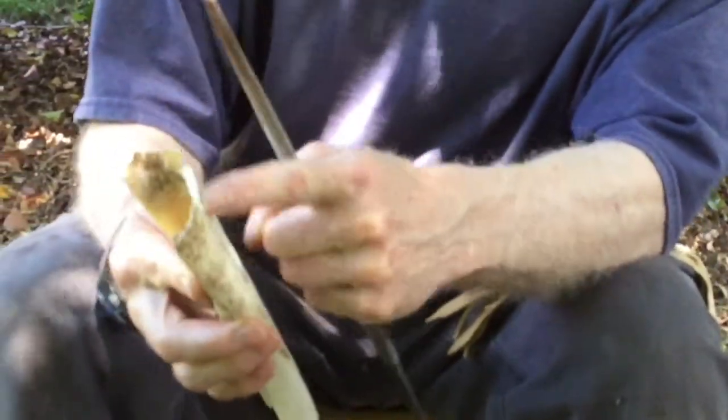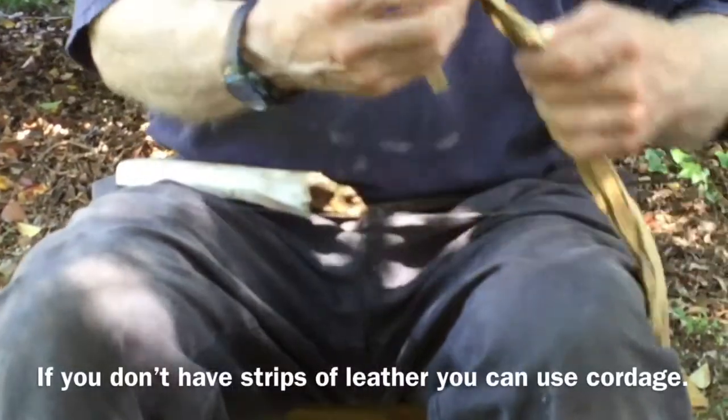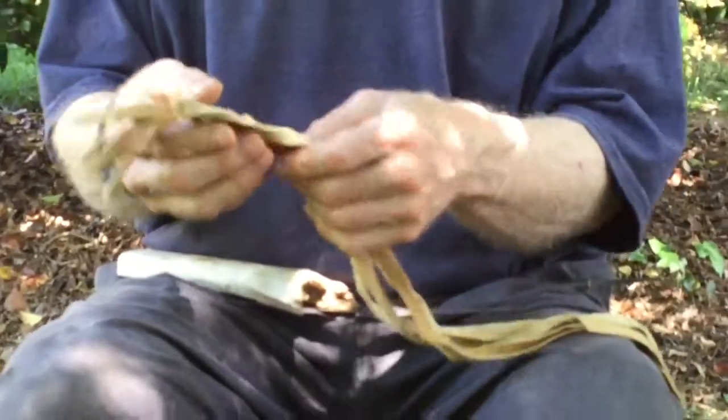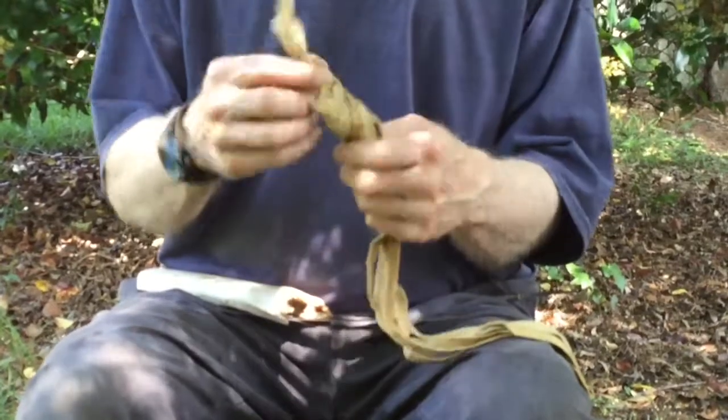Once I cut this off, I'll smooth off the corners, and I've started my belt. I've cut five strands of brain tan buckskin, which I haven't taught you how to do yet. You can use cordage or paracord if you want to have extra paracord around your waist.